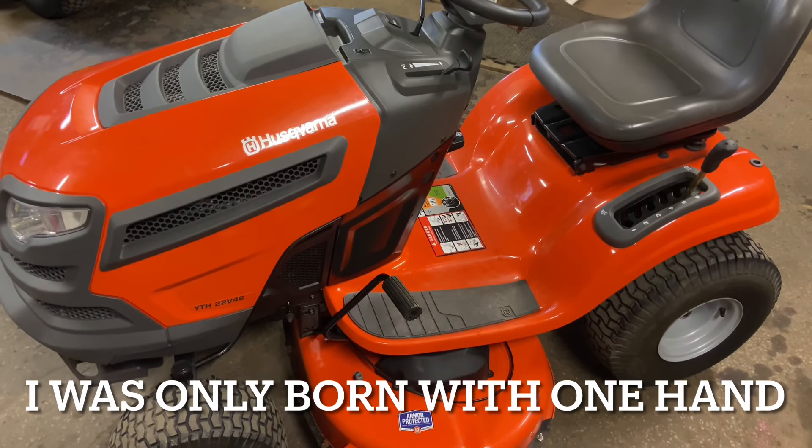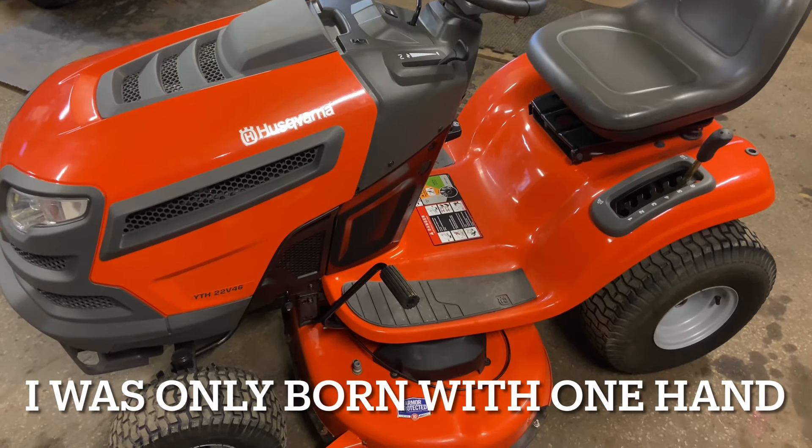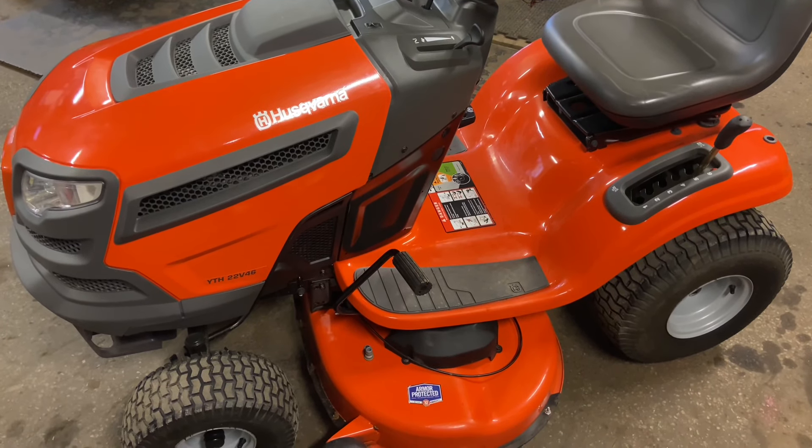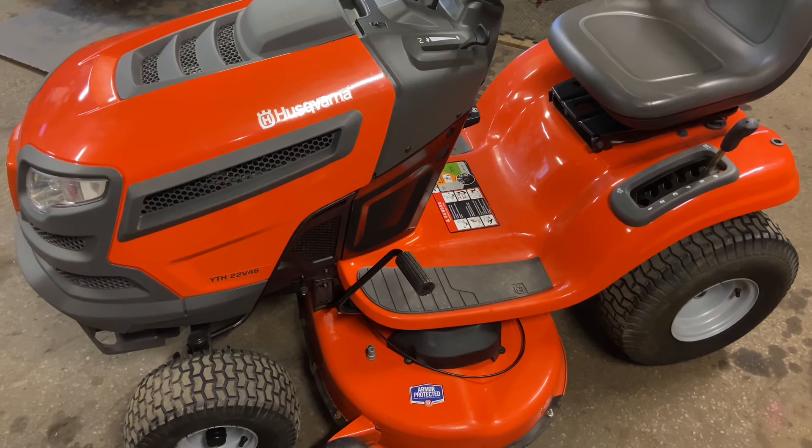Hey everybody, this is Brad from Johnson Small Engines, better known as the one-handed mechanic. If I can do it, you can too. We are working on a Husqvarna tractor today — this is a YTH 22V46.